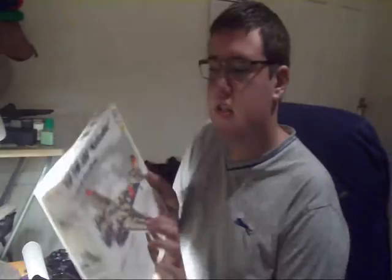This is the ICM Spanish Civil War kit. This would basically be the same as any other Tupolev kits you would get, because it's the same moulding, just different decals in the kit. So I'm going to give you an Inbox Review about this. I've had a look at it already — I've opened it, touched nothing, just one part that fell off, which was in here.